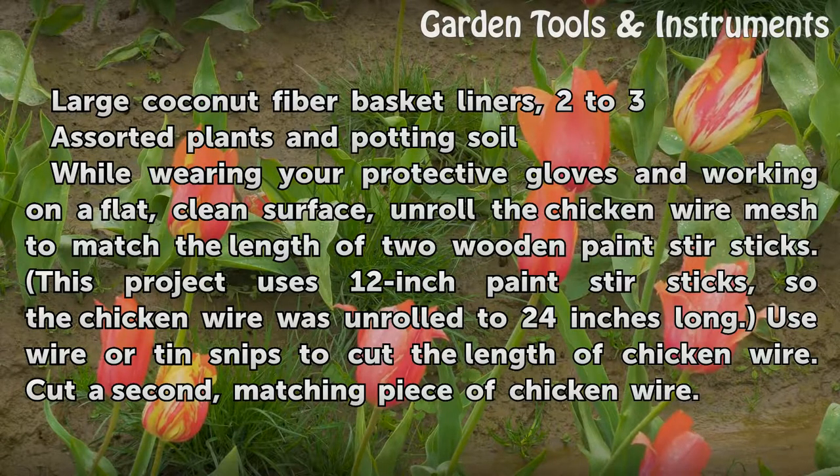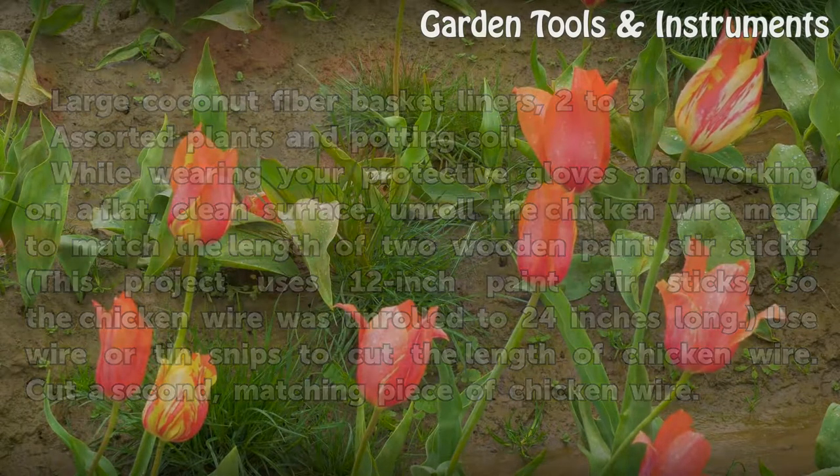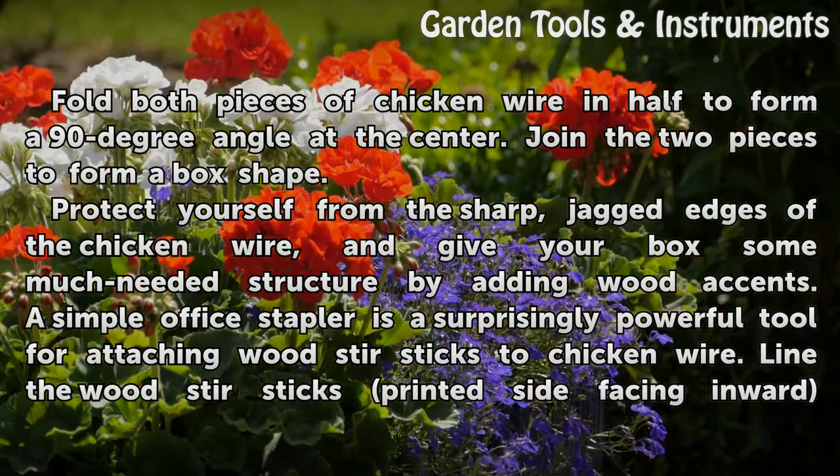Assorted plants and potting soil. While wearing your protective gloves and working on a flat, clean surface, unroll the chicken wire mesh to match the length of two wooden paint stir sticks. This project uses 12-inch paint stir sticks, so the chicken wire was unrolled to 24 inches long. Use wire or tin snips to cut the length of chicken wire. Cut a second matching piece of chicken wire.